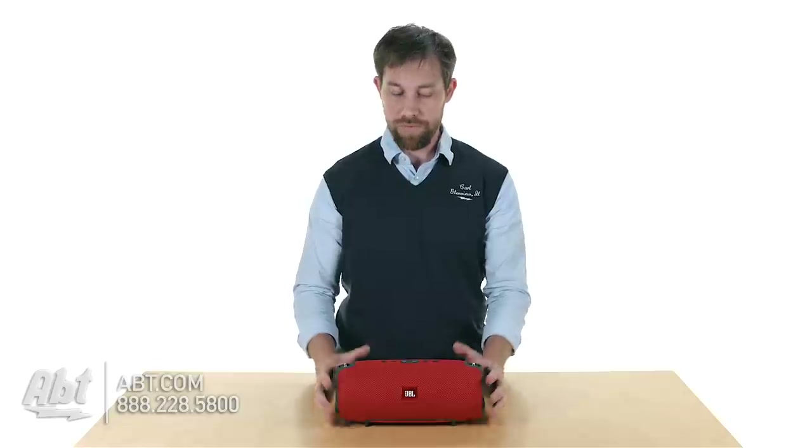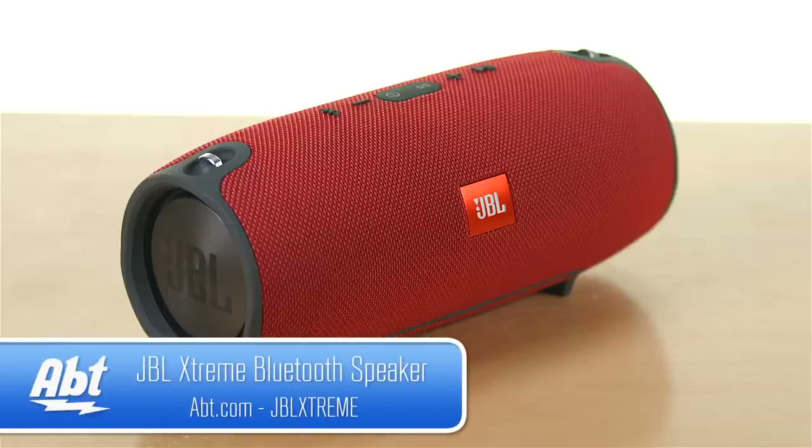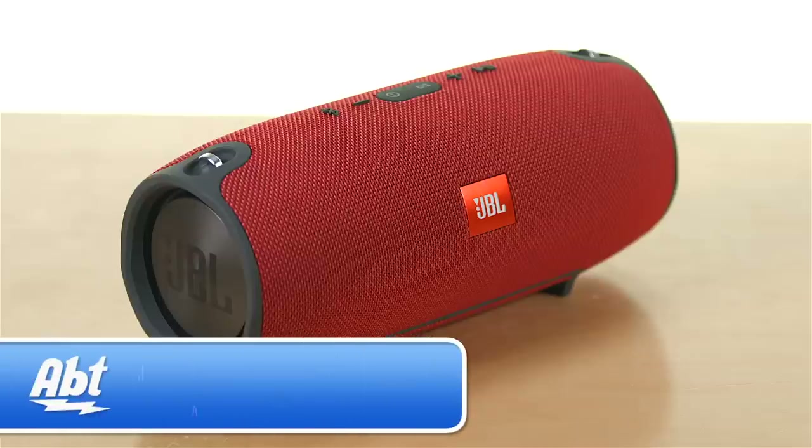It does come in a variety of different colors — we've got the red one here for you, but you can get it in a number of other colors if you take a look on the website. That's the JBL Xtreme. Make sure you check it out at apt.com. Leave your comments below, we appreciate you watching the video and make sure to like and subscribe on YouTube.